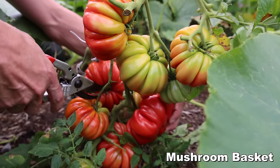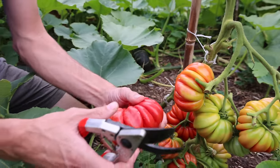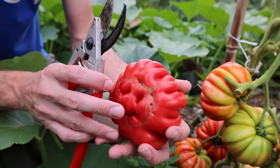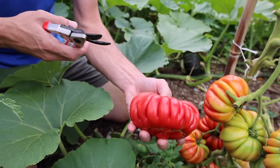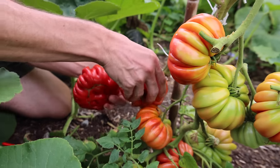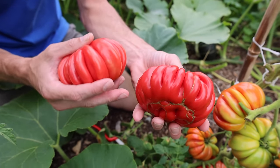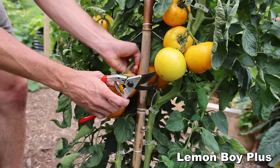Here is the Mushroom Basket tomato — look how much fruit is on this thing, it's crazy. This one has incredible ribbing, look at that texture. A nice watermelon pink heirloom variety, good producer, uniform size, and great flavor too. Look at the color on these when they're super ripe — and the texture. This one is an absolute winner.